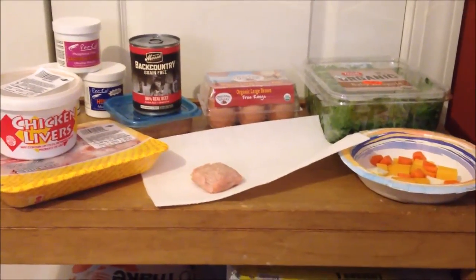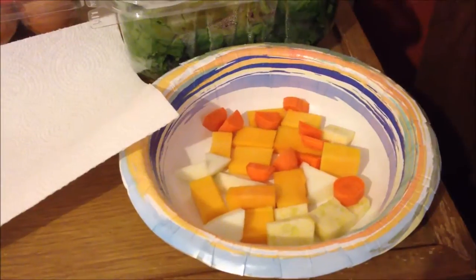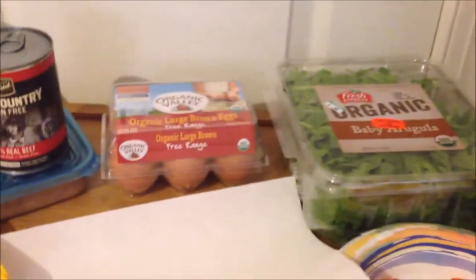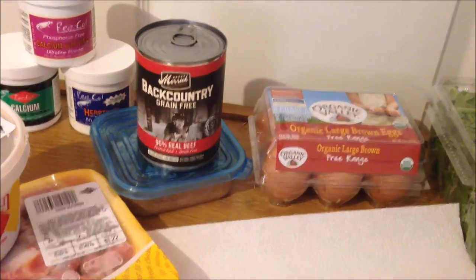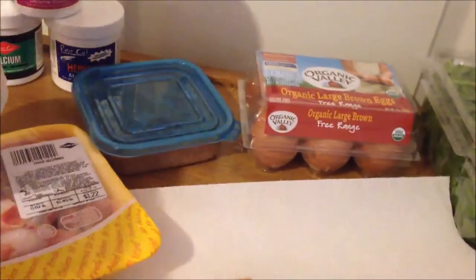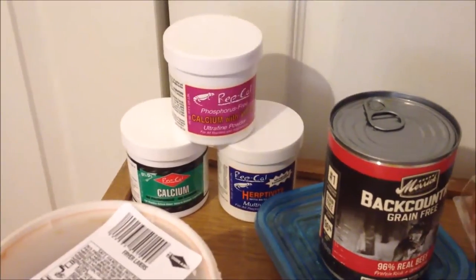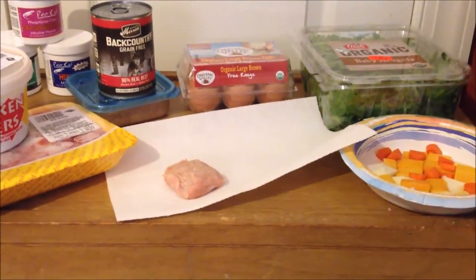We're gonna be using some fresh turkey. The veggies are butternut squash, yellow squash, acorn squash, some carrots, some arugula. We have some brown eggs and then some Merrick Backcountry dog food. I already have some open so we're gonna be using that up, some chicken liver, some gizzards, and then some calcium with D3, calcium without D3, and some multivitamins.